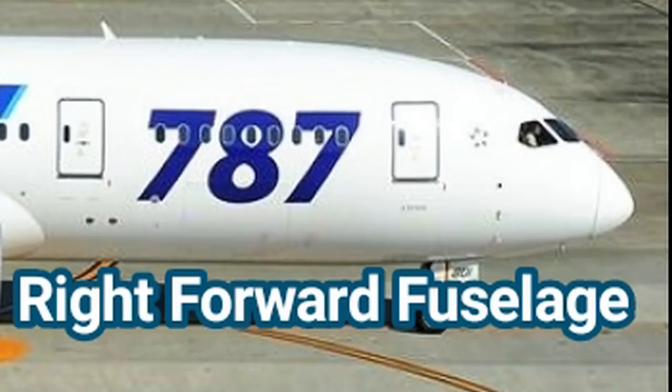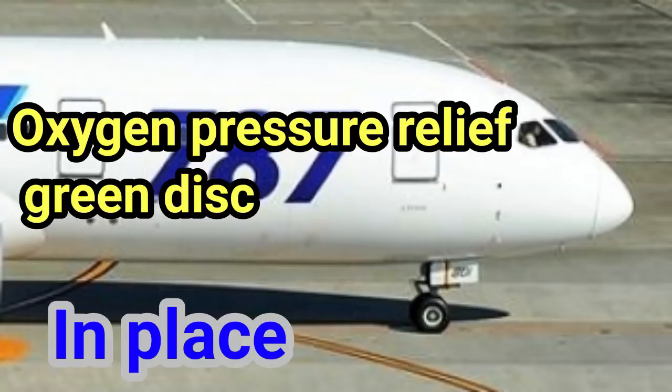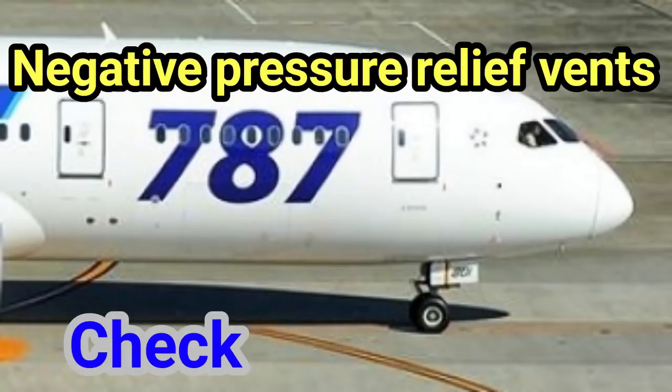Right forward fuselage. Probes, sensors, ports, vents, and drains — as applicable — check. Oxygen pressure relief green disc: in place. Doors and access panels not in use: latched. Negative pressure relief vents: check.